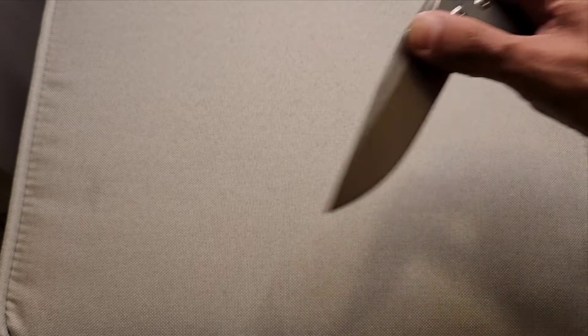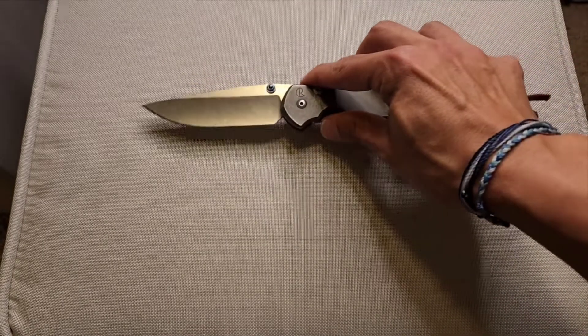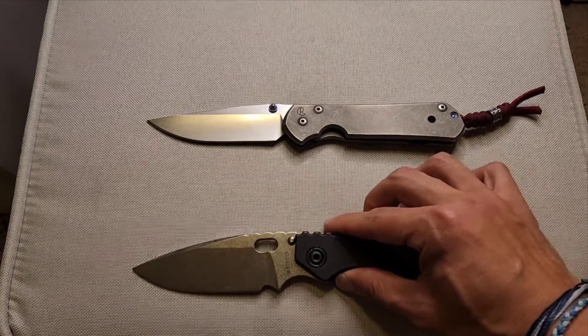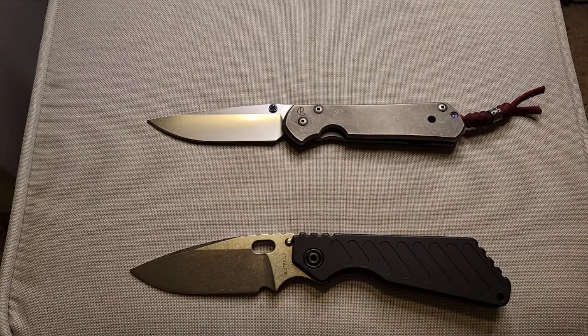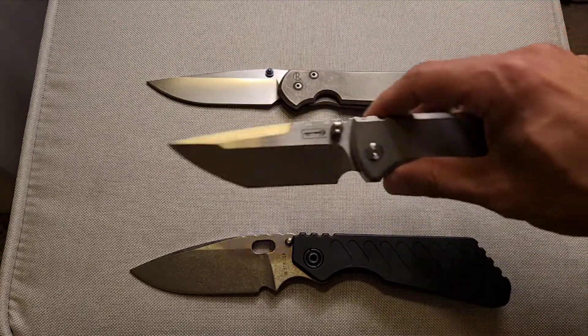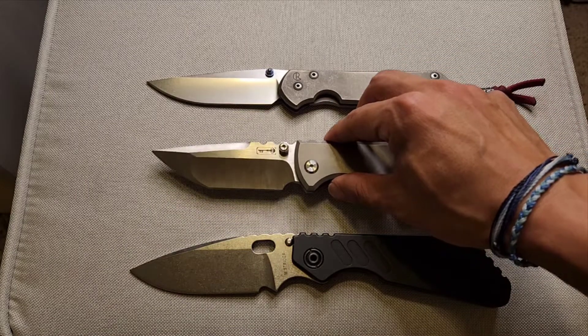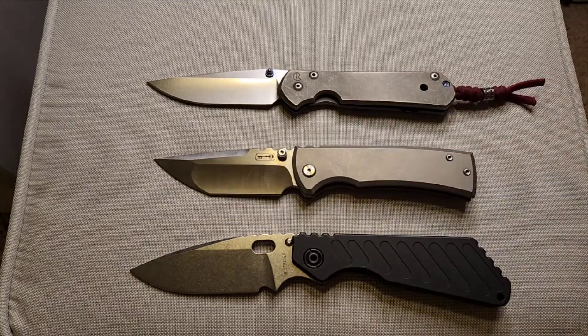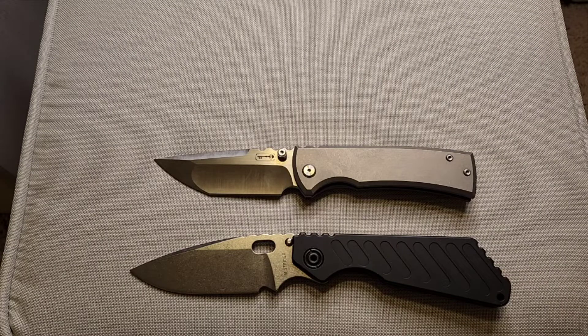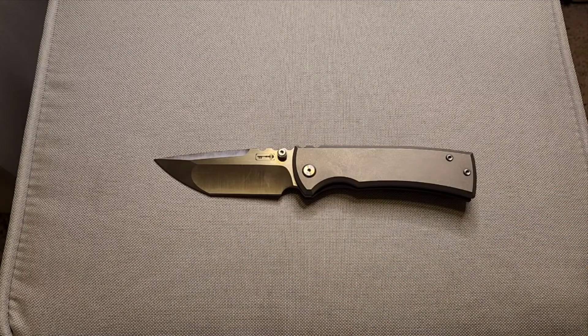So what would happen if my large Sebenza 21 got together with my Strider SMF? I think the result would probably be looking a lot like what I'm going to be talking about today, which is the Chavez Knives 229 Ultramar — the Redemption. Let's go ahead and get these two guys out of the way and talk about the knife in front of us now.